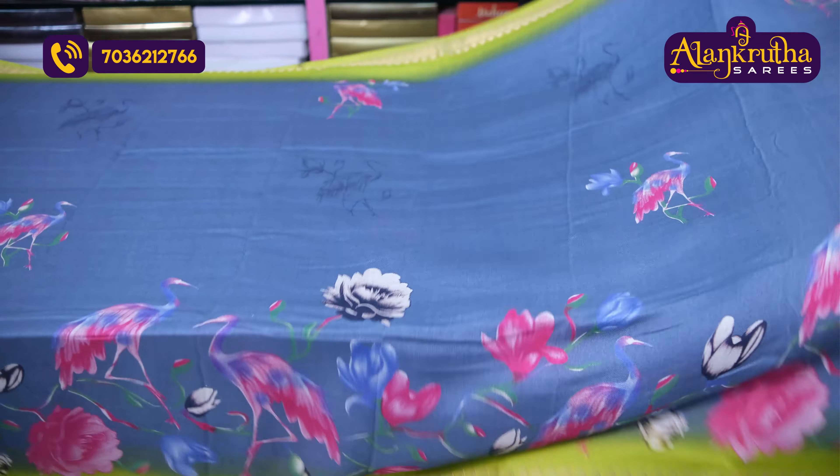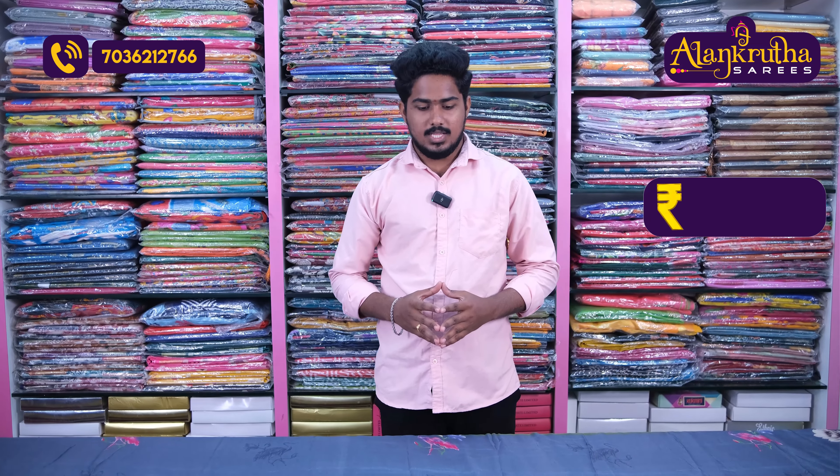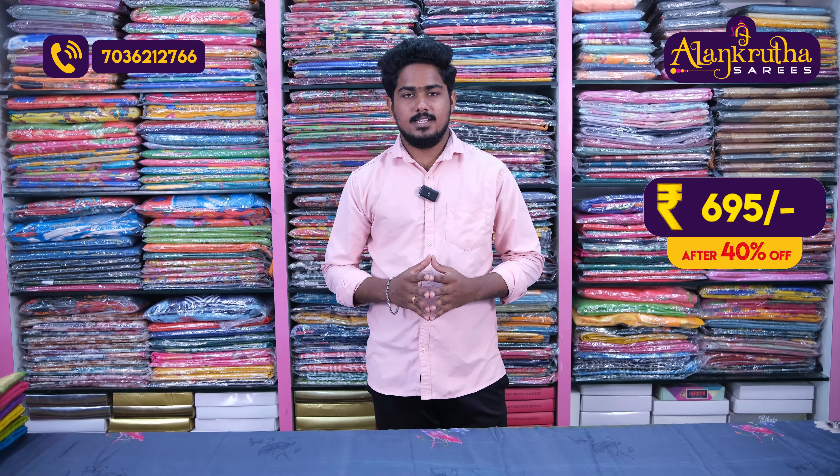The blouse is also a running blouse and the blouse is plain. You can contrast the blouse — it is very lightweight and color combinations are also available. The discount price is 695 rupees with a 40% discount.